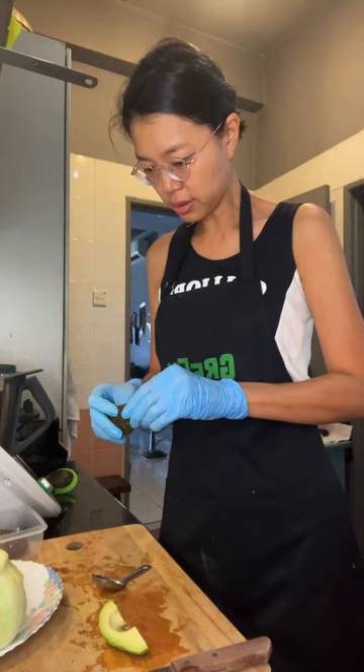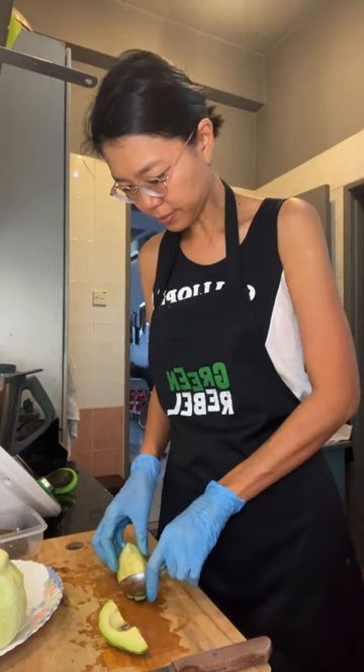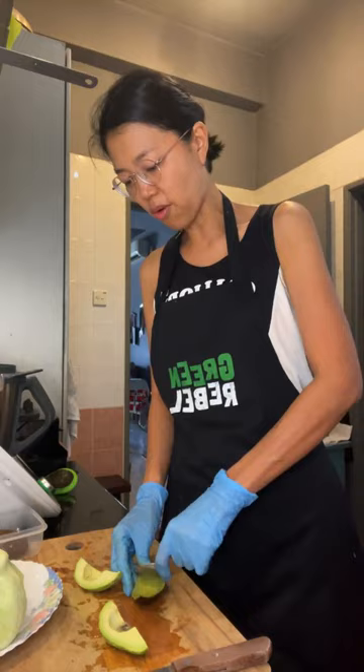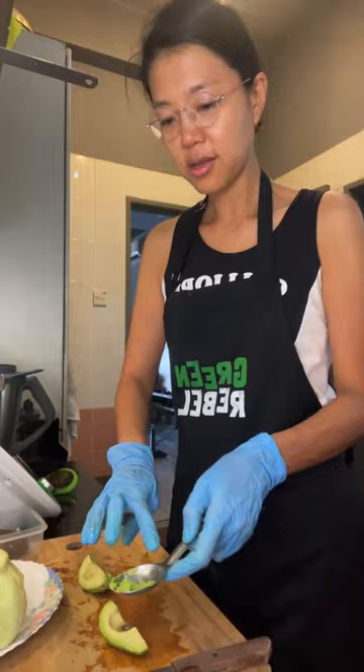The skin is not peeling off the avocado very well — let's just use a spoon. You don't need to be raw vegan to get the bundle. If you just want to introduce more raw and fresh veggies into your lifestyle, that's a great reason to get it.